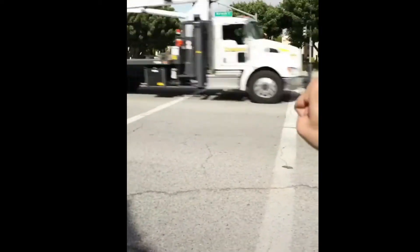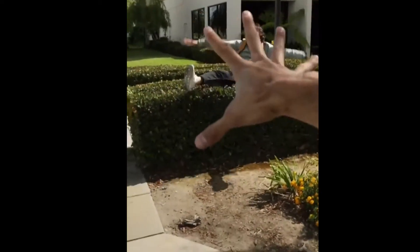Does anyone else feel like these don't really work? Wait — hey, what are you doing? It's a red light, dude! Look before you cross the street!